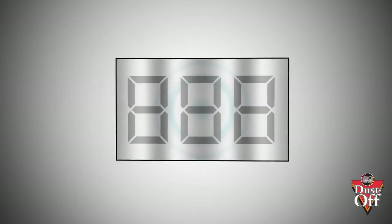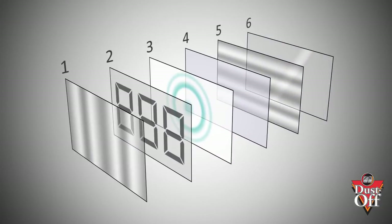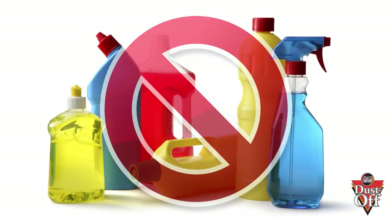Most screens now are made with layers of film that can be scratched with prolonged use of pulp products and window cleaner. Do not use glass cleaner and a paper towel on your navigation screens.